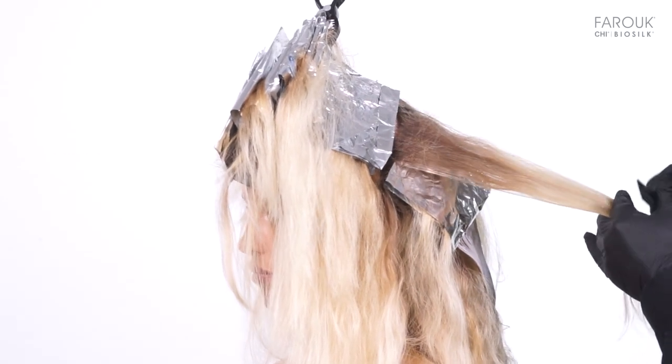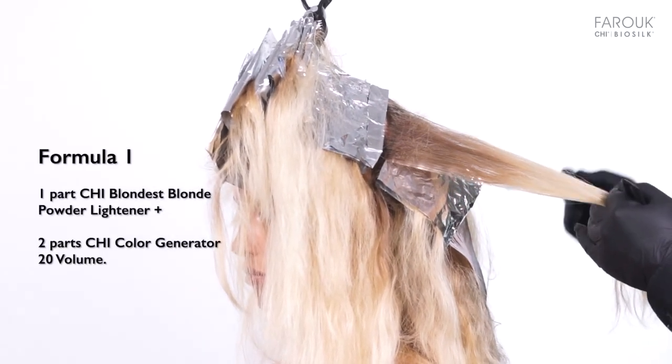Back comb the hair in between the foils and create a balayage with formula 1.